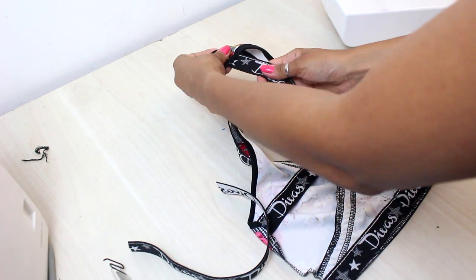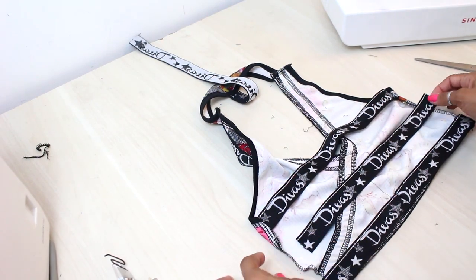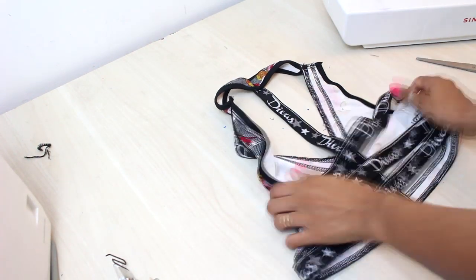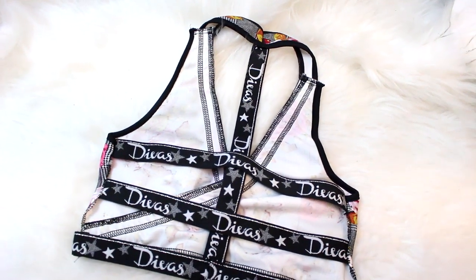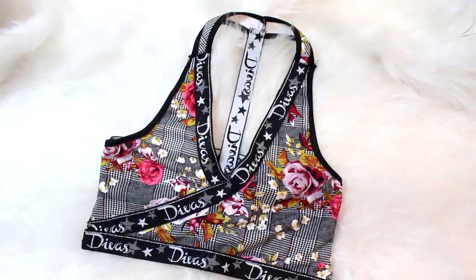I'll add one more strip in the middle for the rest of the waist and put it on top of the waist. After that, it's ready! Our top is now ready to go to the gym — use it and shine. Thank you!